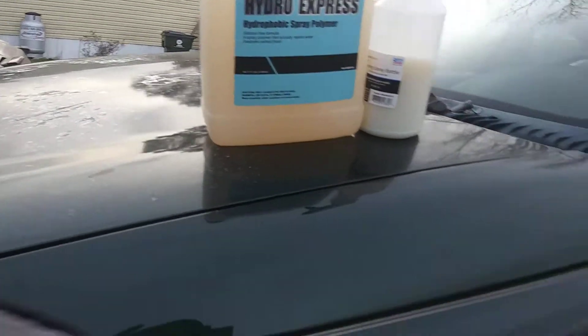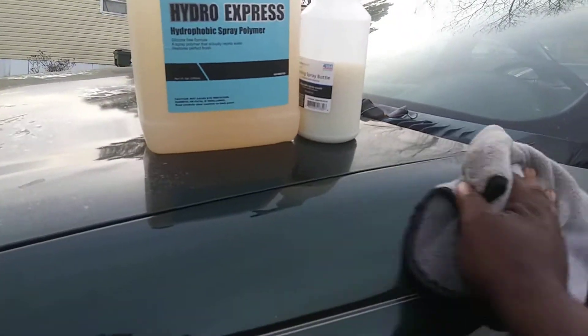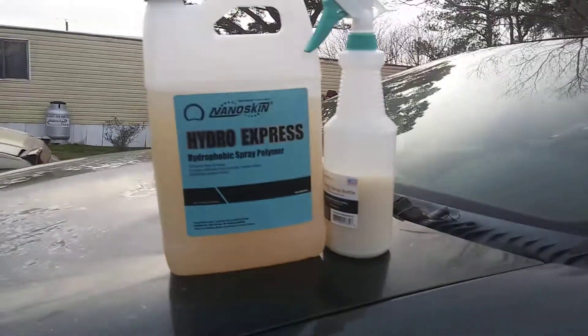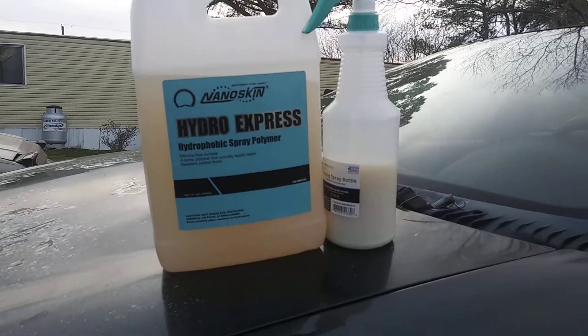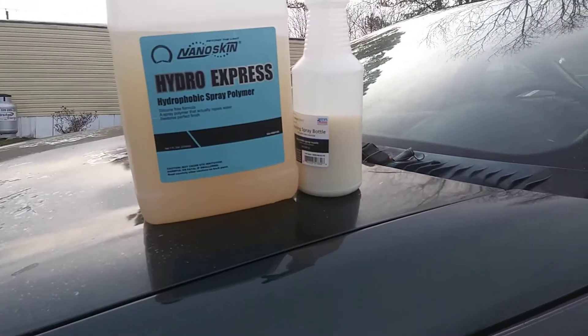I wanted to share this one because I found it over there in the ironing section at Walmart — it doesn't come from the section where you normally get spray bottles. You've got to go to the ironing section to find these bottles.